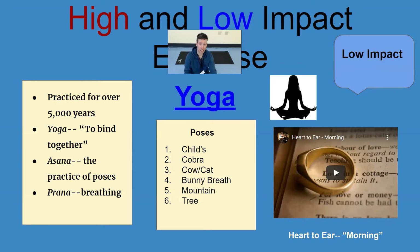While I'm doing these exercises I'm going to be breathing only through my nose, which is really good for me. We're going to be listening to music today, and all the music you'll be hearing is music that I actually made myself. We're going to be listening to Heart to Ear, which is one of the groups I made up a long time ago, and the piece of music is called Morning.